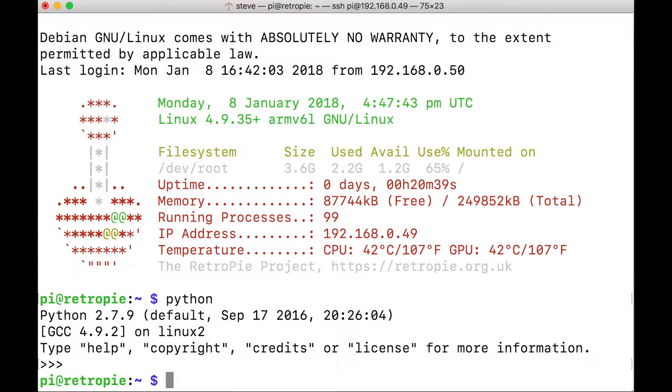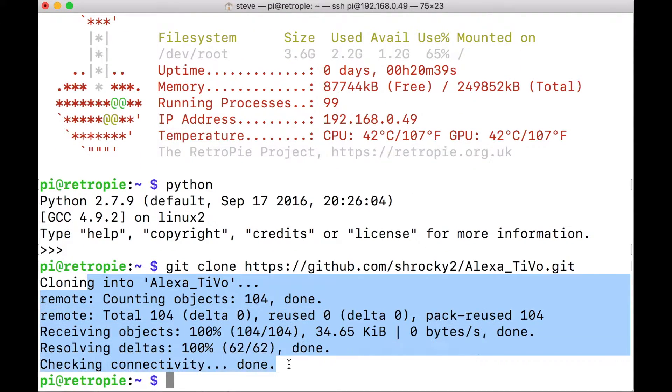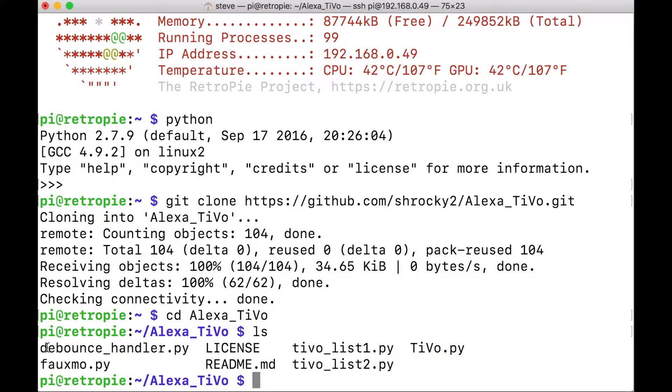As long as our Raspberry Pi is connected to the internet, we're going to download our code from GitHub. Type: git clone https://github.com/shiraki2/alexa_TIVO.git. Now it downloaded all of our code and it's done. We can switch into that directory by typing: cd alexa_TIVO. If we do a list here, we'll see that there are a bunch of files that were downloaded. There are two that we need to modify.